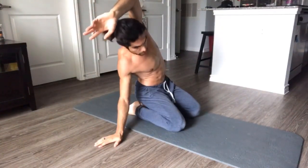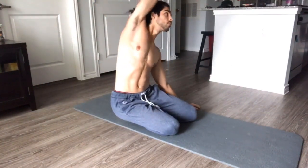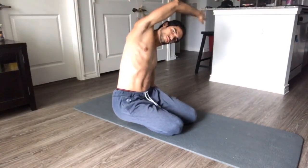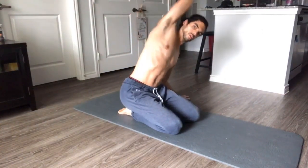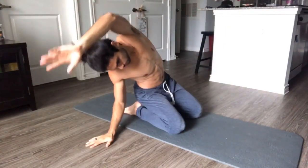Breathe as you go. Who's joining me today? And we're just going to keep doing this for a little bit.